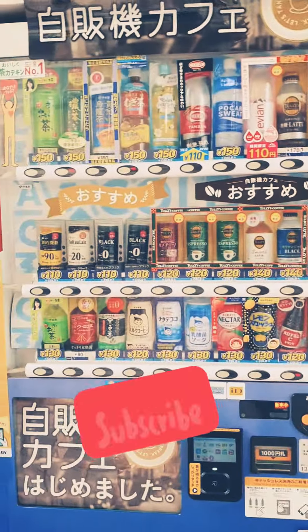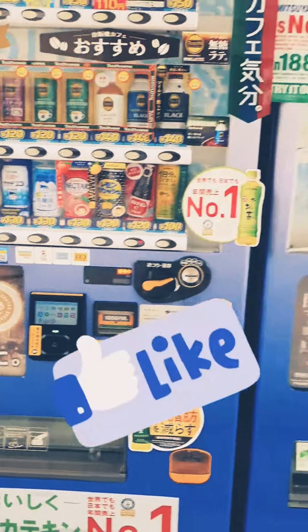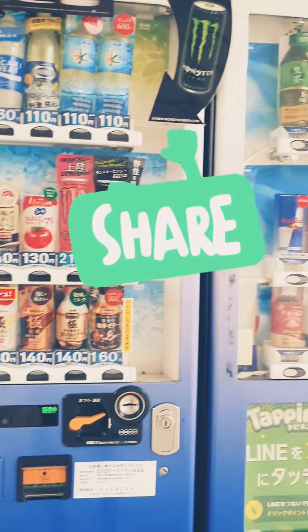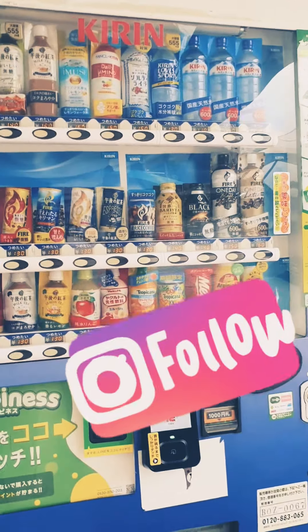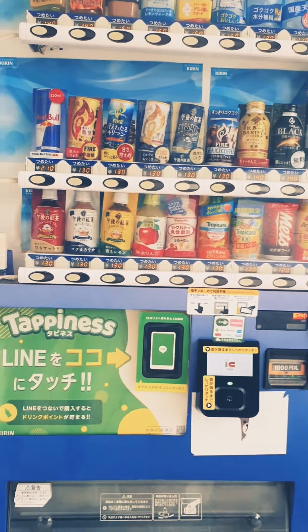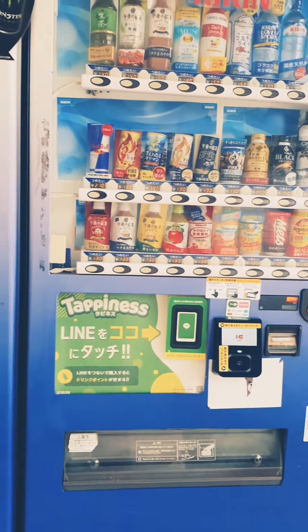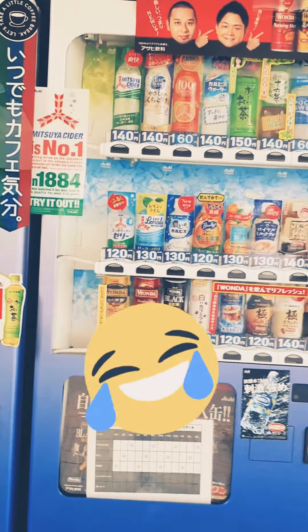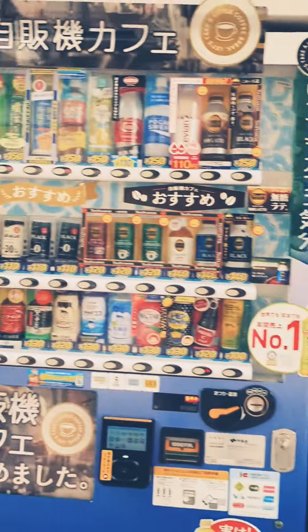And if you will come next time to Japan, then you will not have any difficulty using the vending machine. And if you have any difficulty, then you can follow me on Instagram or comment on this video. Please comment if the video looks good or not good.